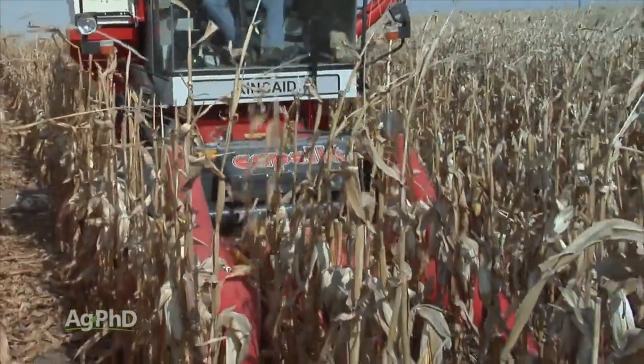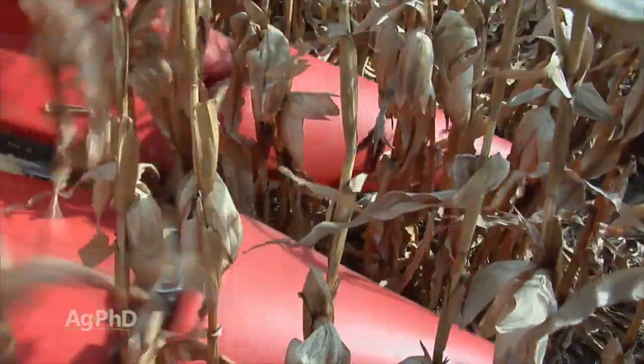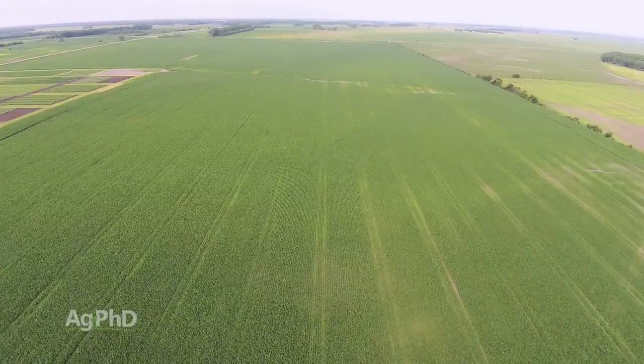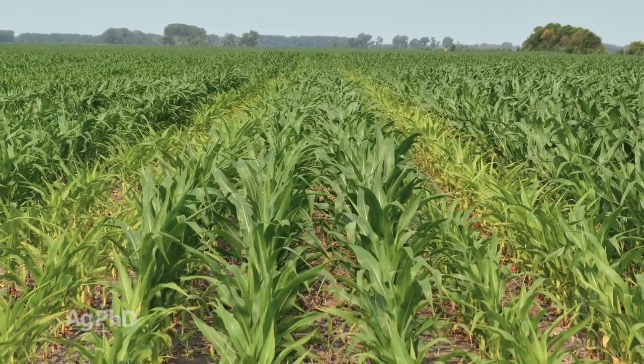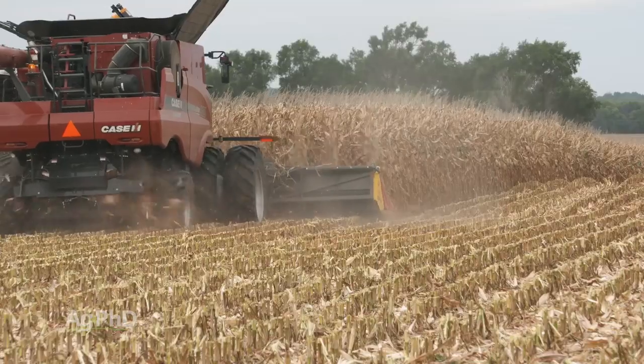We've used a two-row combine for harvesting our small replicated research plots. The results we've seen are similar to the data coming from universities and other researchers. Yield loss on those rows on either side of deep compaction can easily be 10-25% or more — on 200-bushel corn, that could be 50 bushels of loss.